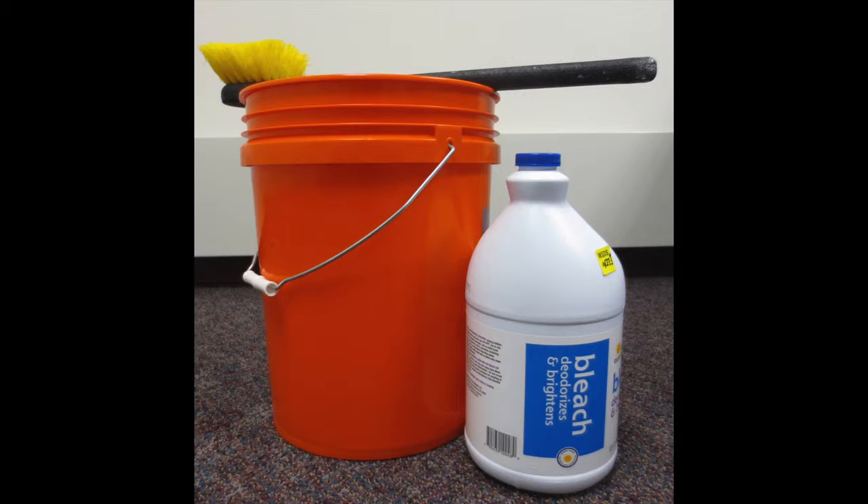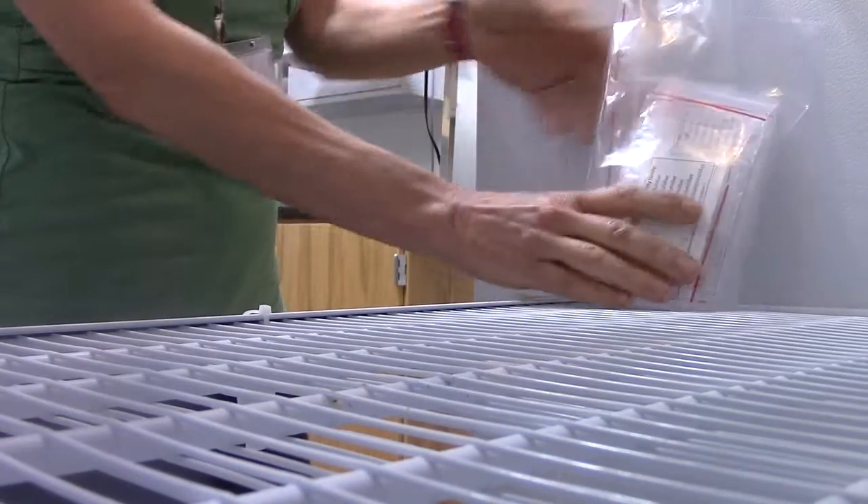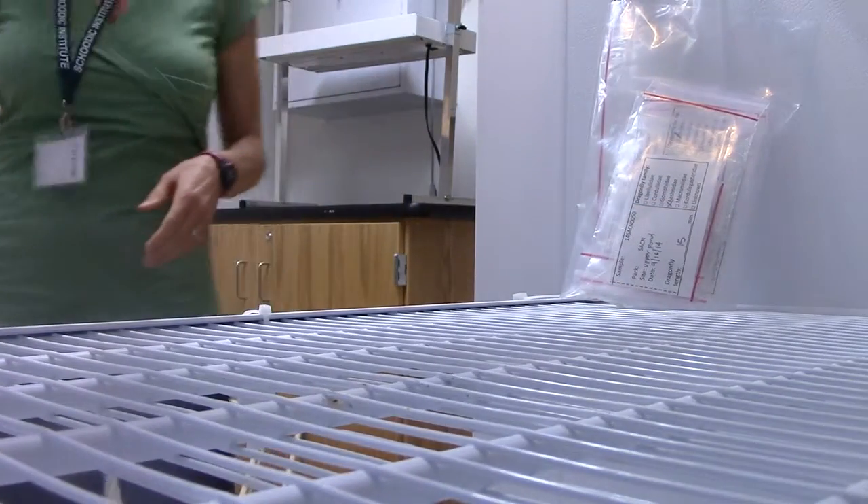Most, but not all, parks will specify a 5% or 10% bleach solution, which is a mixture of household bleach and water. The dragonfly samples are frozen and shipped on dry ice. They can be kept in the freezer until all your sites are done — no need to rush back to ship immediately after sampling, unlike the water samples.